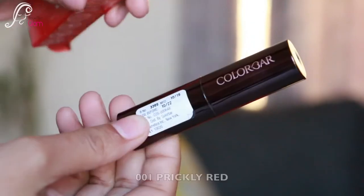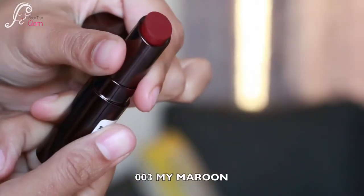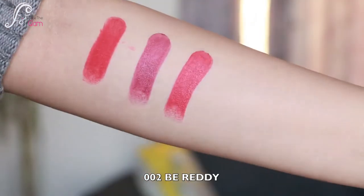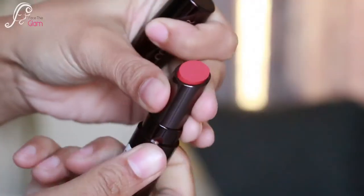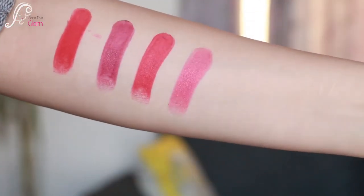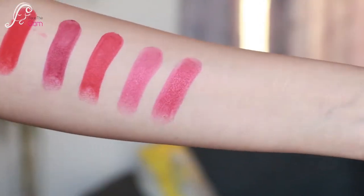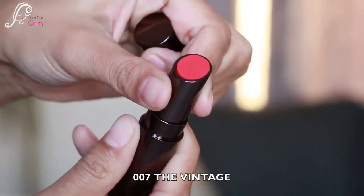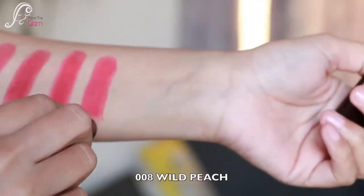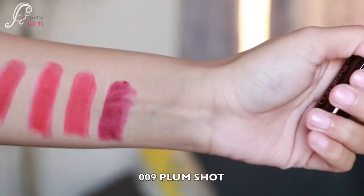Now let's come to the lips — I have lots of options so let me show you swatches first. 001 Prickly Red, 003 My Maroon, 002 Be Ready — a beautiful red — and 004 Oh Tempt Me, a nourishing pink. Then 006 Desert Rose and 007 The Vintage.